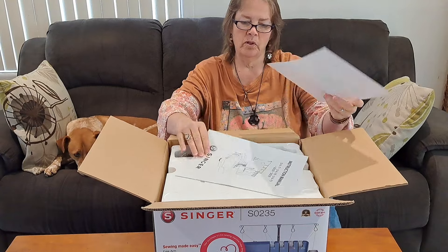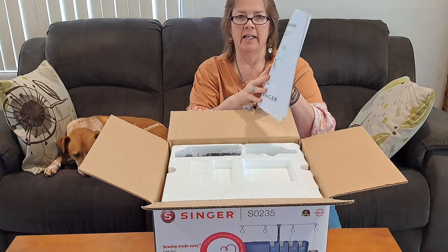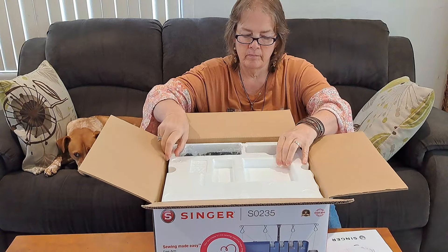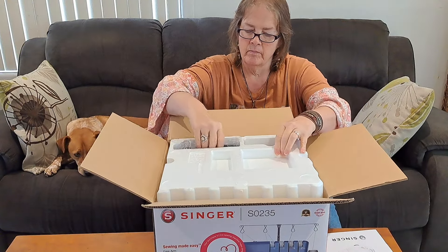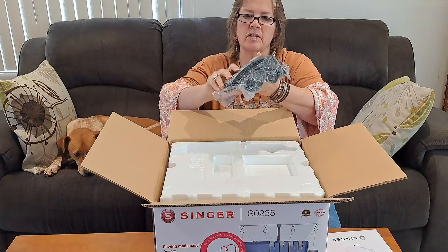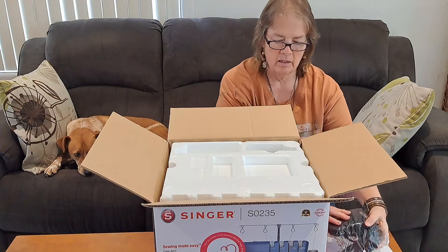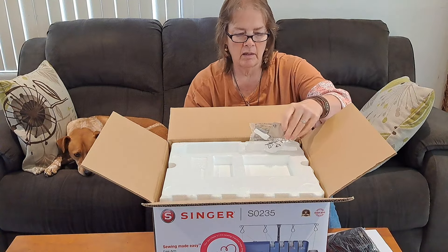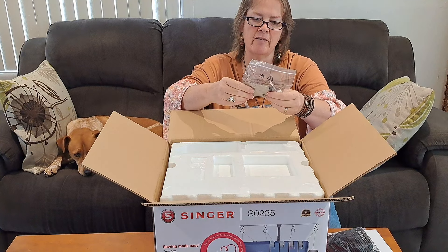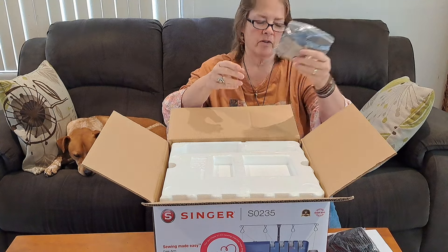In the box you get the warranty and the instruction manual, the foot pedal, and your accessories pack, which looks like a screwdriver, tweezers, needles, and a few other bits.